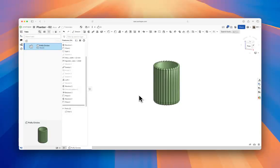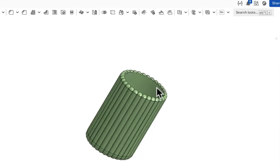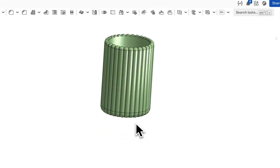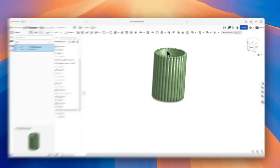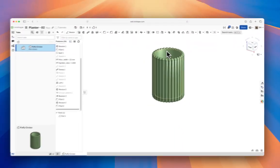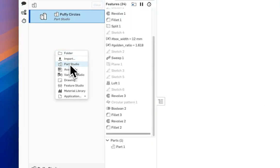We're making a simple 3D-printable or castable planter vase that you could set on your desk, plant some stuff in, or use as a pencil holder. Maybe you've just got a 3D printer and are looking to start printing your own designs, or you're just getting into OnShape. This is a good place to start — it's very simple, so let's dive right in.